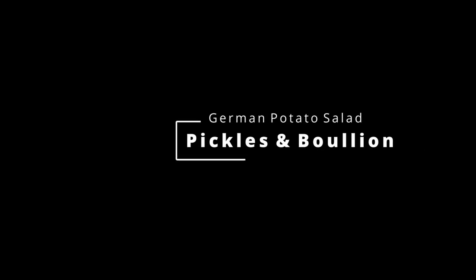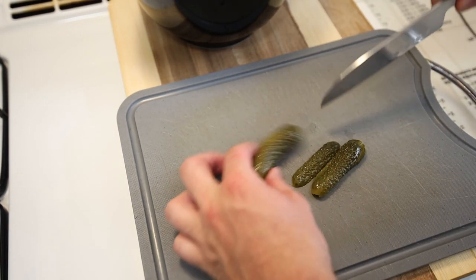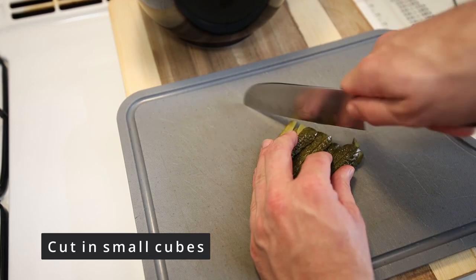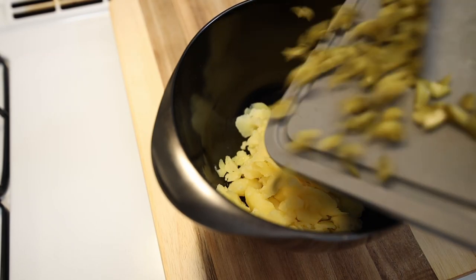Quick tip: you can eat the potato salad with some fried Maultaschen — the recipe is up here — or you can just eat a bratwurst with it. Or, to be honest, we're in America, so whatever you want to eat with it. Make yourself a burger and eat it with the potato salad, or whatever you want to do.